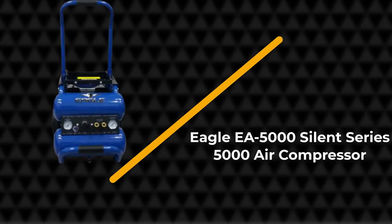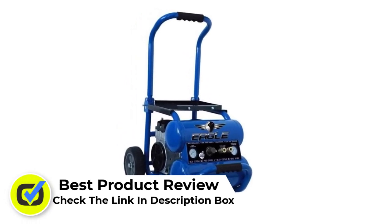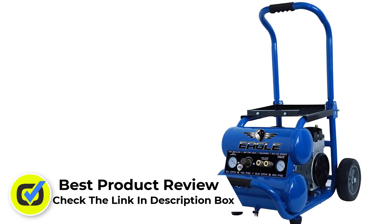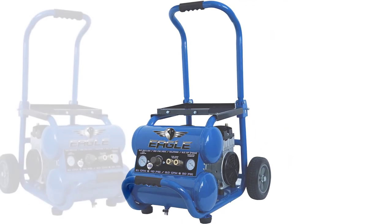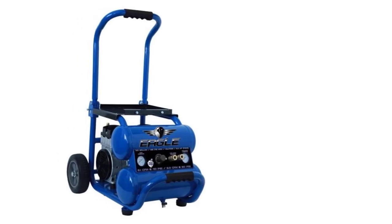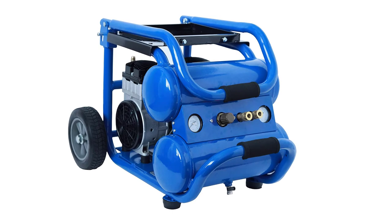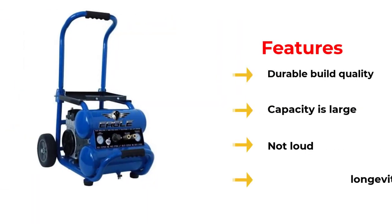Number 5: Eagle EA-5000 Silence Series Air Compressor. When it comes to the air compressor for impact wrench, finding the perfect balance between power and noise is tough. Powerful air compressors are usually loud, but they are perfect for professional use. However, what if you have to use it in a quiet place? Well, to save you from this misery, the Eagle EA-5000 comes in handy. This product is one of the most powerful ones out there, and it is also silent. So you are finally getting the right balance, which will be a treat for any hard worker.